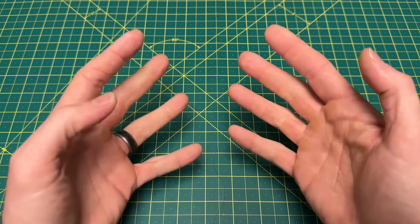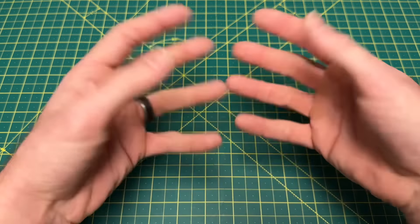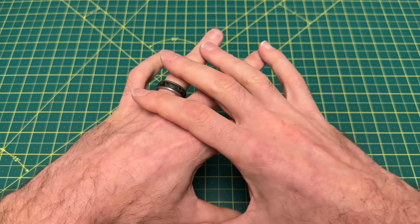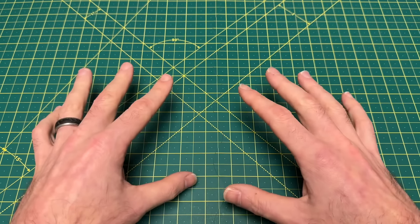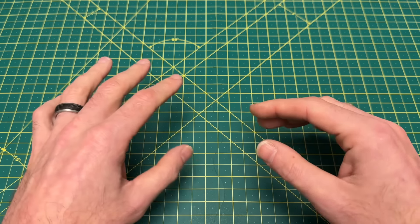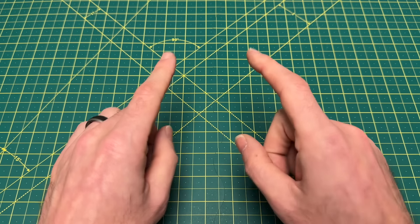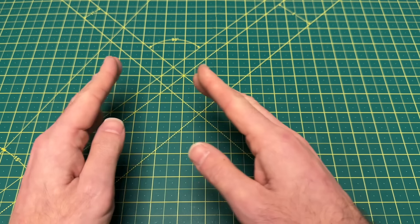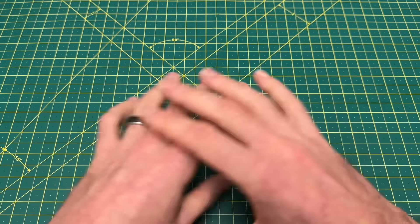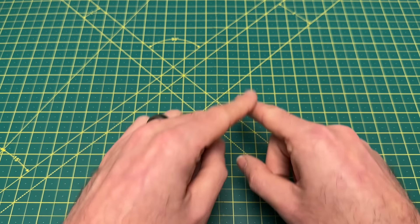I tried not to overthink this list. I went through all my cases, every single knife I own, and picked my personal current favorites. I think there's a knife in here for everyone across a lot of different price ranges — expensive knives, mid-price knives, budget knives. Great prices, great knives, all the best action. Let's get into it.